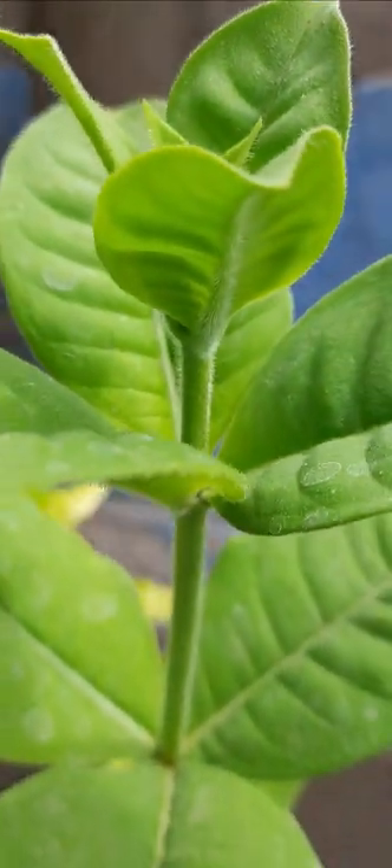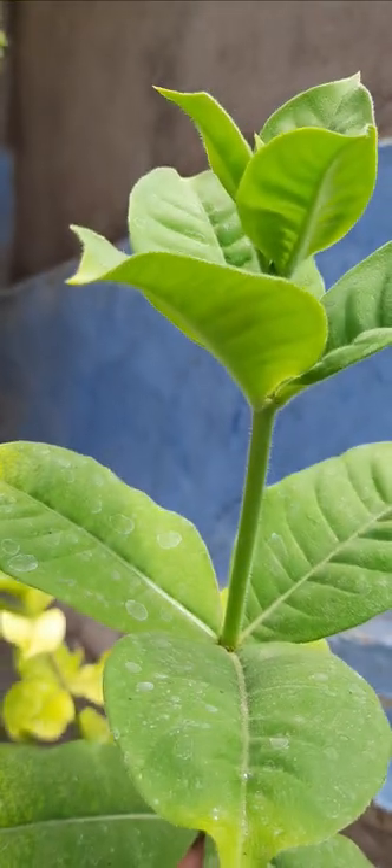And this is almond — it has pink color flowers, though the flowers are not yet there. It is also an ornamental plant and it is also easy to grow.